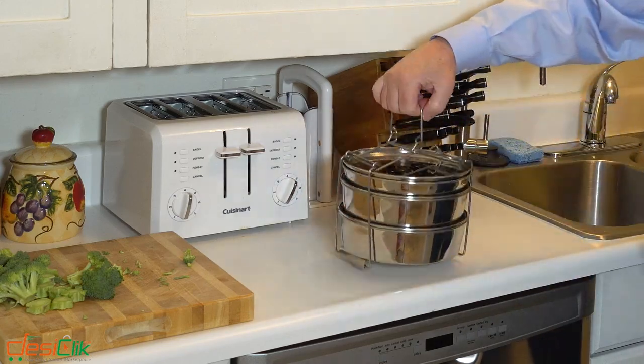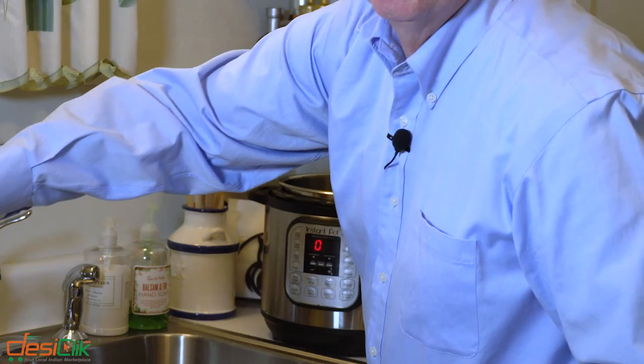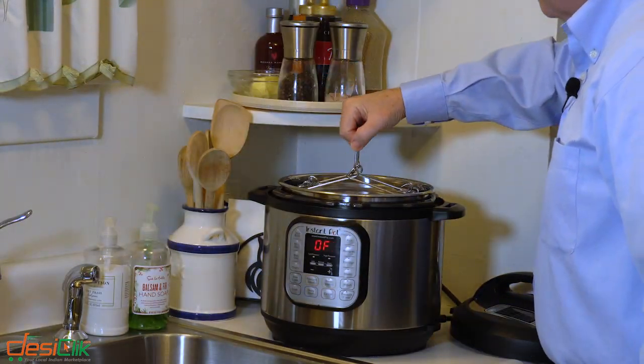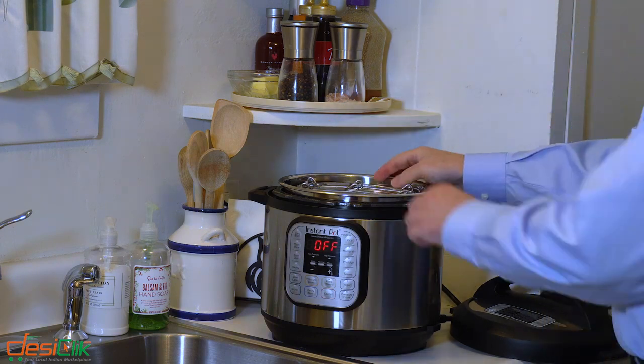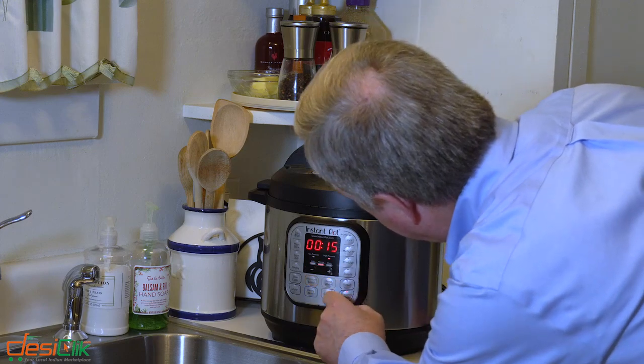Take the pans and just simply drop them in — just like that. Take the lid, make sure the seal's in there, and now let's cook it.